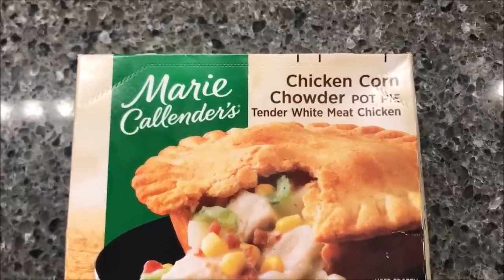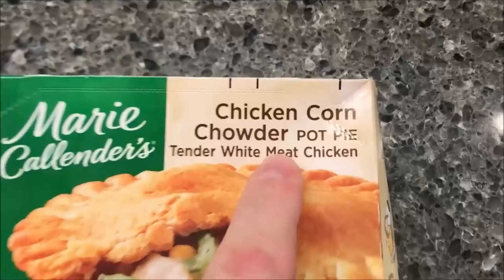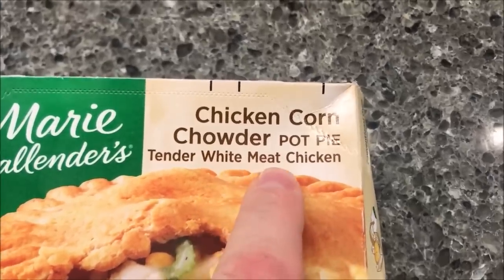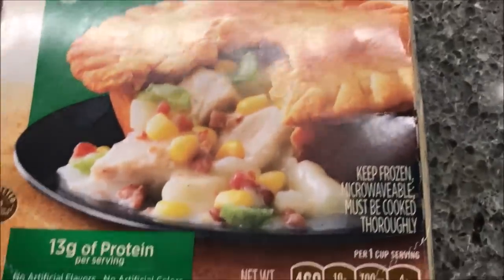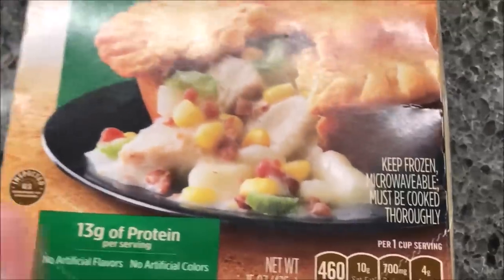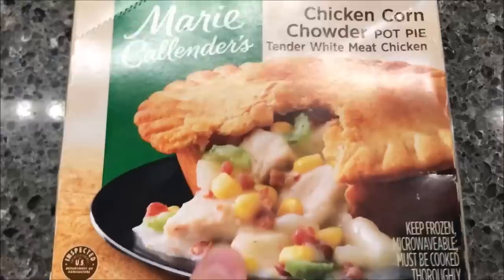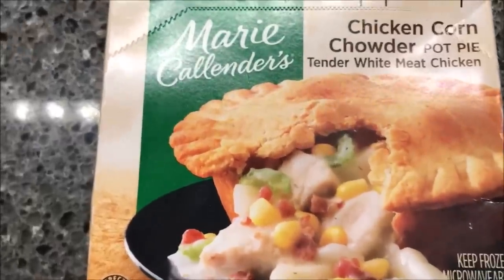Hey guys, welcome to another lunch home review. Today I'm going to try Marie Callender's — this one is the chicken corn chowder pot pie. It's tender white meat chicken, and it looks really good. I like pot pies; I love the crust. We bought these at Kroger for $2.49, and Tip recommended that I try this out, so thank you Tip. It was probably months ago but I'm finally getting to it.